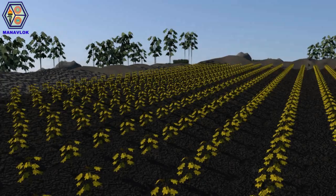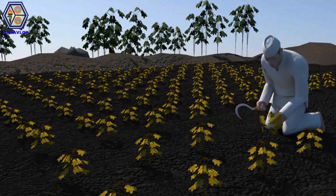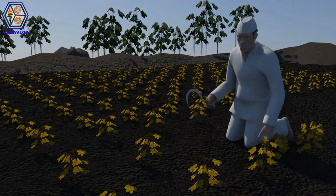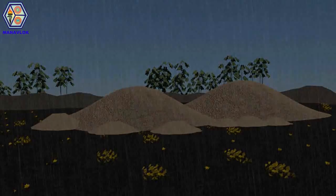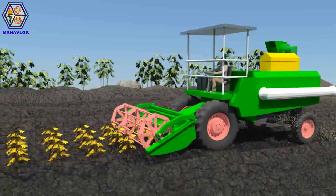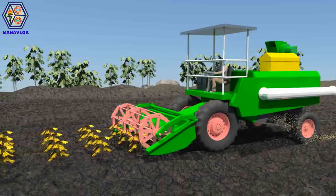The soya bean ripens with the chilling winters. Going by the traditional way, a farmer may take an entire day to manually harvest the crops. However, a mild fall may rot the crops. Instead, using a harvester eases out the entire tedious process, as reaping, threshing and sacking are done simultaneously.